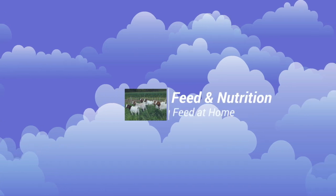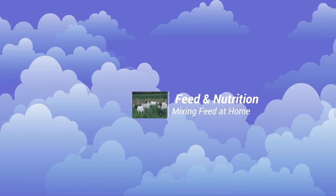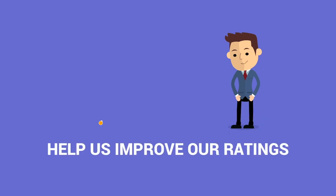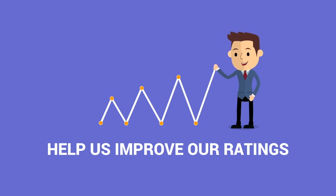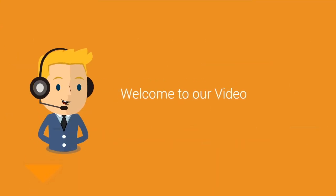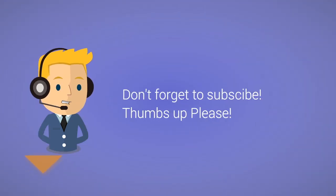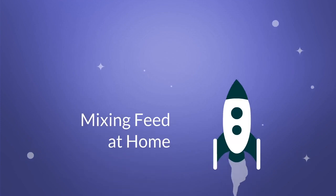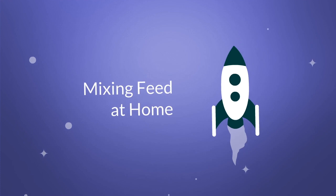Today we're continuing our Feed and Nutrition series, talking about mixing feed at home. You can help us improve our ratings by sharing our videos with friends or family members that you think may be interested in the topics we discuss. Feel free to contact us with your feedback or comments — we really appreciate them. All of the videos on our channel are made specifically for customers like you based off of questions that you ask. Don't forget to subscribe, and we really appreciate those thumbs up. Without further delay, let's get started talking about mixing feed at home.